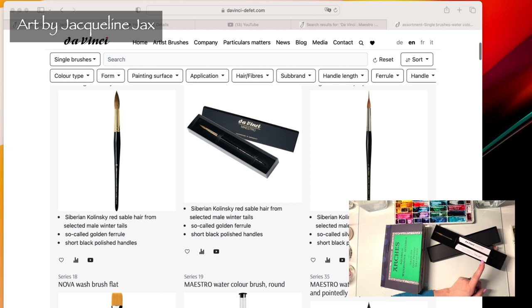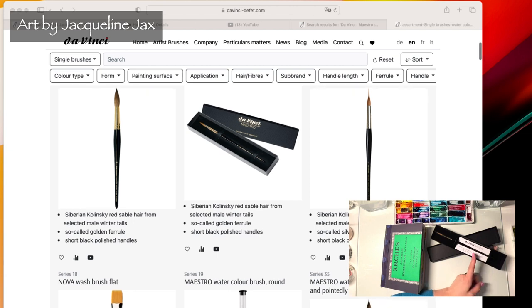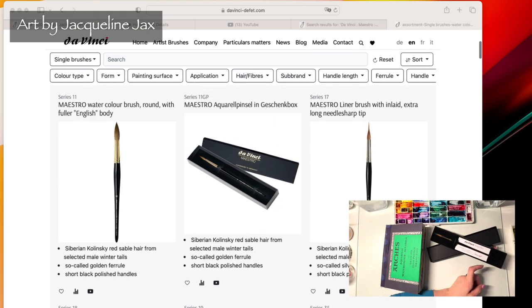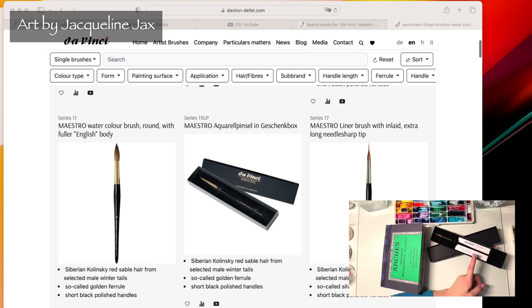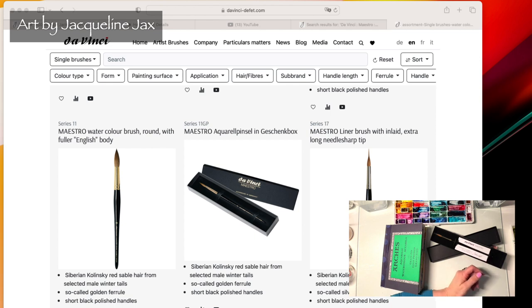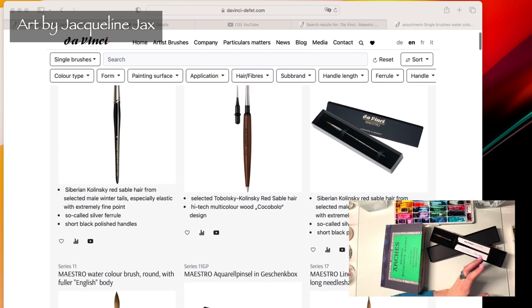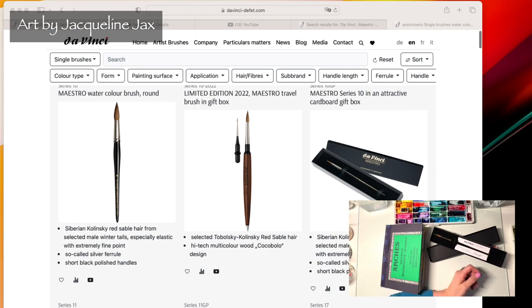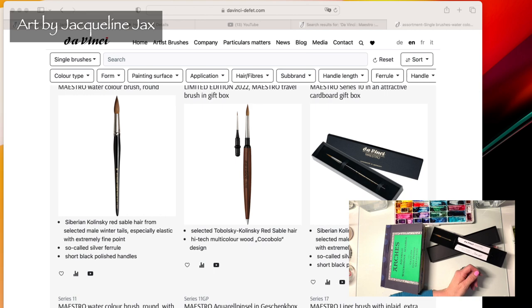I do know that a lot of people refuse to use sable brushes because they are made from Siberian Kolinsky red sable hair, which comes from the tails of the male — just the guard hairs. I don't know much about the background on that, but I know these are top-of-the-line brushes and many master watercolor artists are still using them, even while they design synthetics.